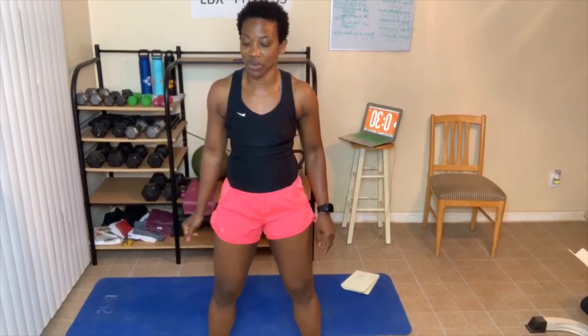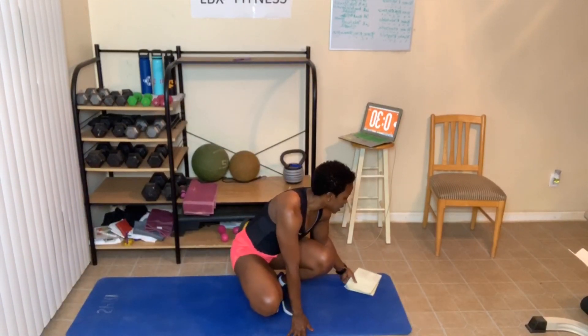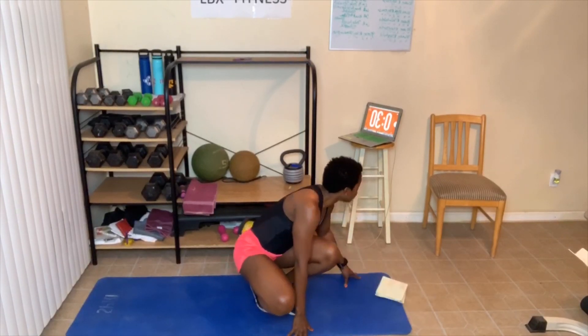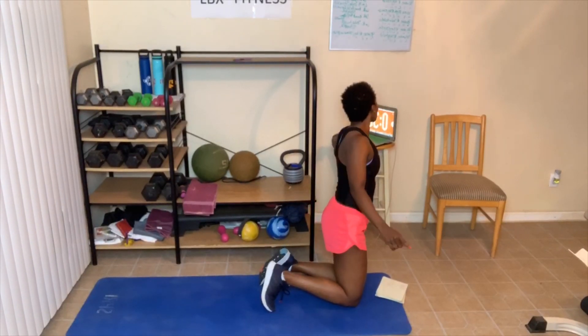Now let's talk about the rules and we'll get started. Rule number one: always give 100%. My 100%, your 100% — you just give your 100%. Number two: always do your best, which means you use correct form. And number three: take breaks — take as many breaks as you need to get the job done.